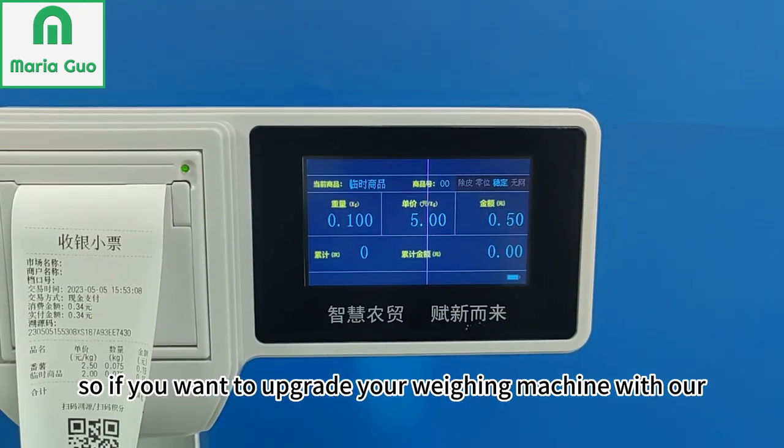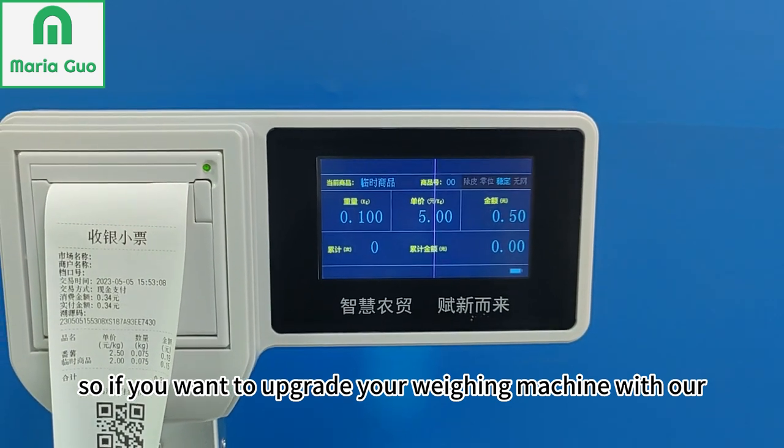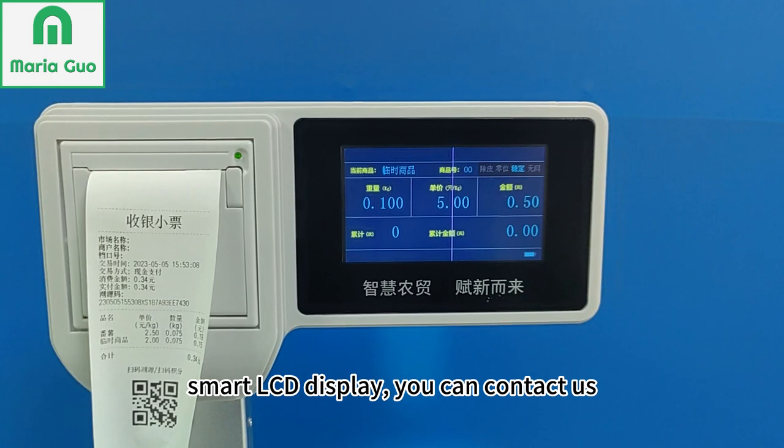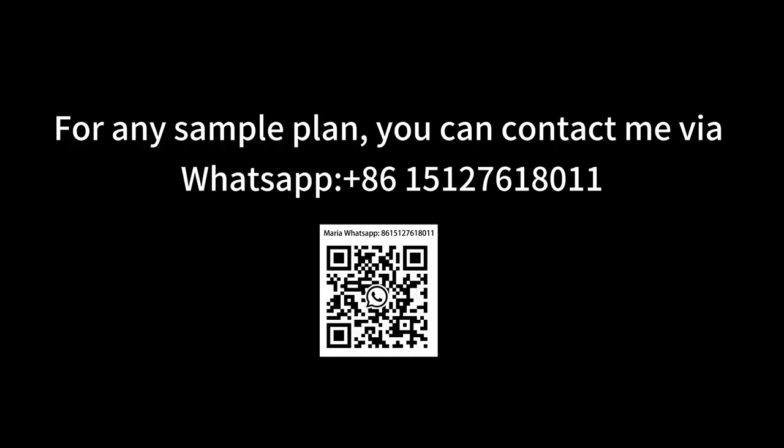So if you want to upgrade your Wayne machine with our smart LCD display, you can contact us. Bye-bye, thank you.